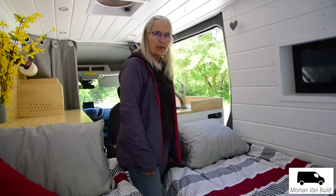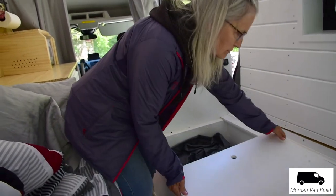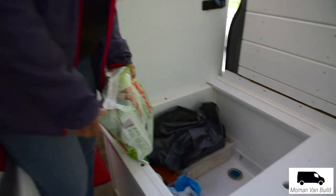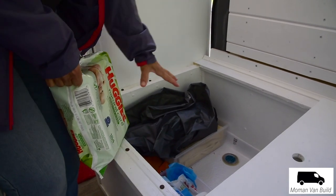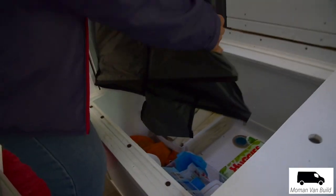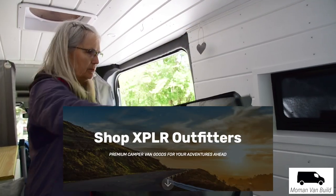Everyone wants to know about the bathroom and taking a shower. We do have a shower in here — the shower is in this box right here. Our porta potty fits in here too, along with our other things. There's a drain in there. And here's our lovely shower, made by Explorer Outfitters.